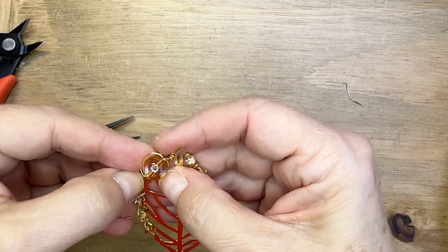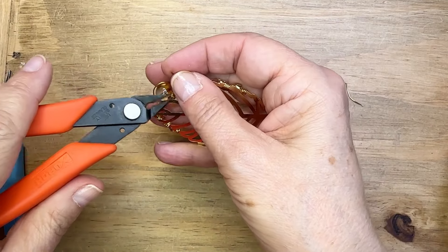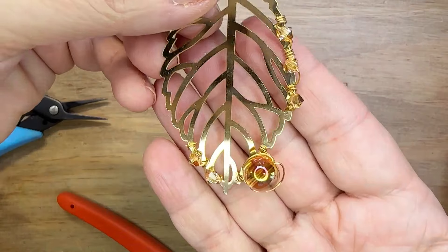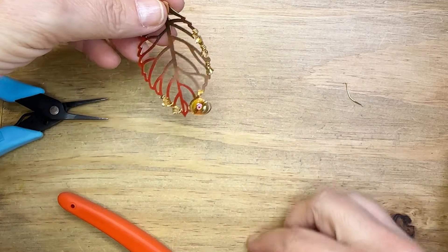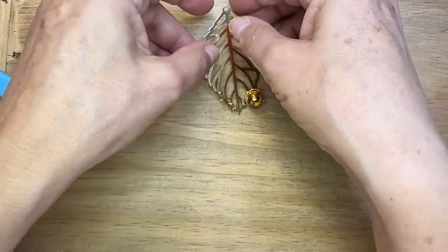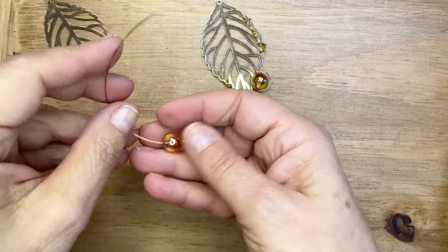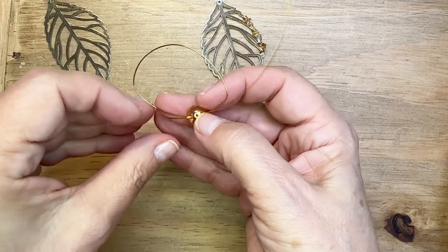I just think this looks so cool and interesting, kind of sitting there like a big bubble on the leaf — maybe a drip of water on a leaf. Really fun. You could add more crystals from where I wrapped my bicones down to that larger bead — totally up to you. There are so many design possibilities for this project. I'm just doing another one of those large beads.